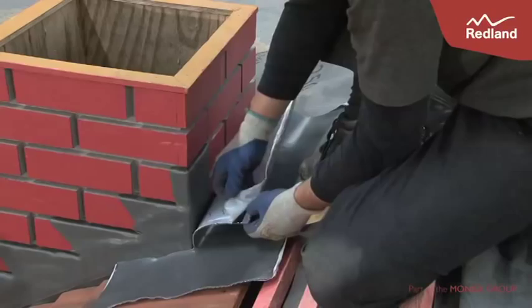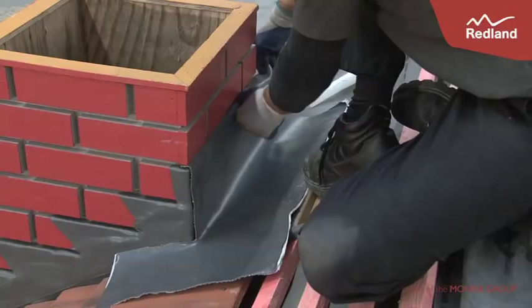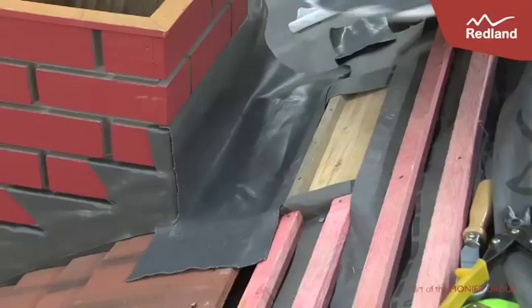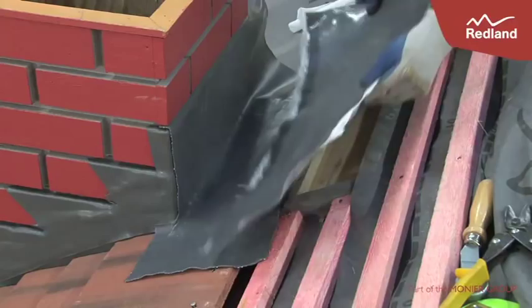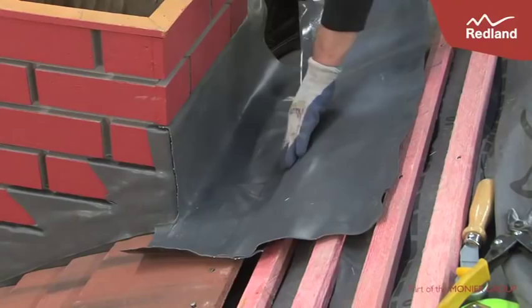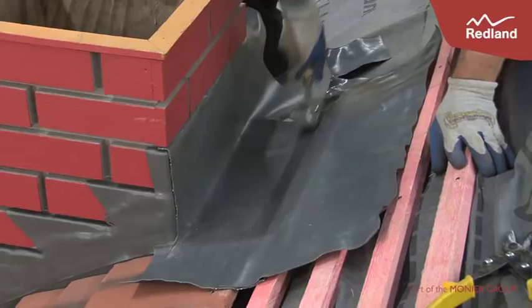Ensure the tiling fillet is in place to form the back gutter. Cut and form around and down the tiles and form into the brick joints as before. You will need to add another piece of rapid flashing to extend it up onto the lay board and tilt fillet. Use the roller to mould into place. Once the back gutter is in place, turn the side edge over on itself to create a 20mm welt. Finish tiling the roof over the flashing.